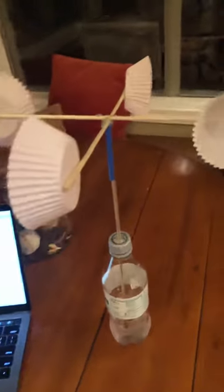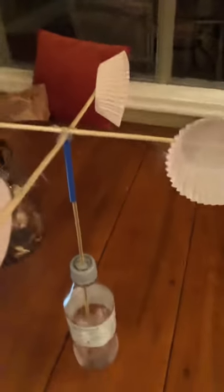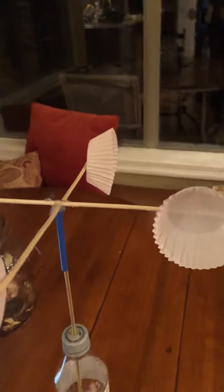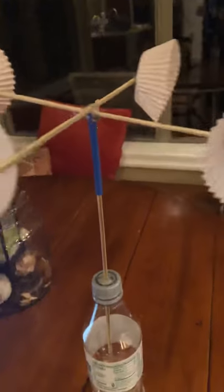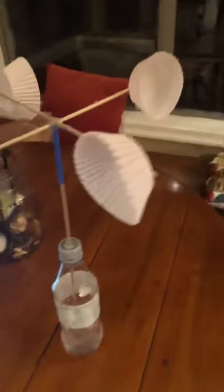So since I'm not outside, I'll just blow on it to show you and my breath will just be the wind. So that's basically how it works.